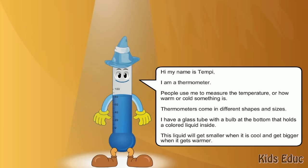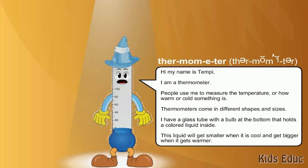Hi, my name is Tempe. I am a thermometer. People use me to measure the temperature, or how warm or cold something is.